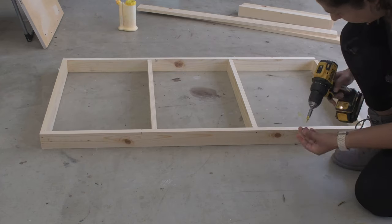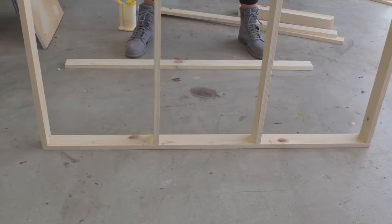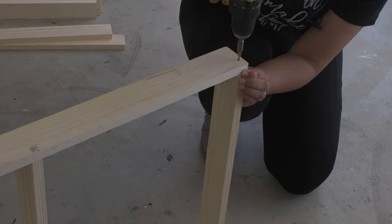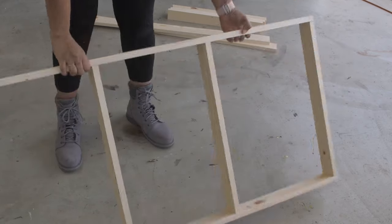I recently discovered these finished screws and I am a fan. These ones especially are self drilling, self countersinking, and the screw holds everything nice and tight. The screw head is really tiny — as big as a nail — and I absolutely love it. So that is the frame, and I built two of those.